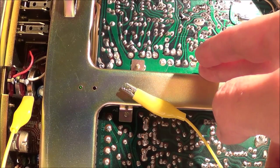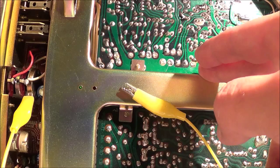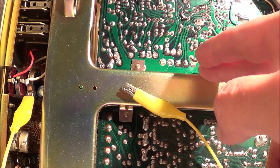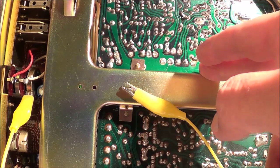All I have to do now is tighten down the nut and put a little bit of fingernail polish on it so it doesn't move. And it looks like that's it — even the scratching sound went away. That's done.